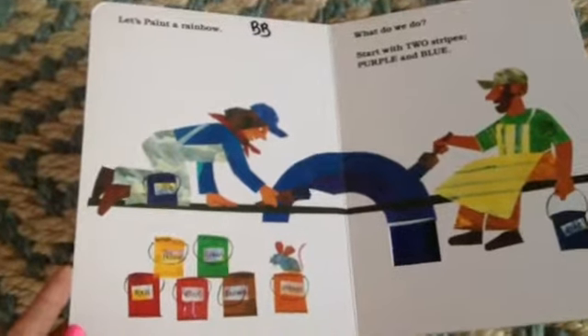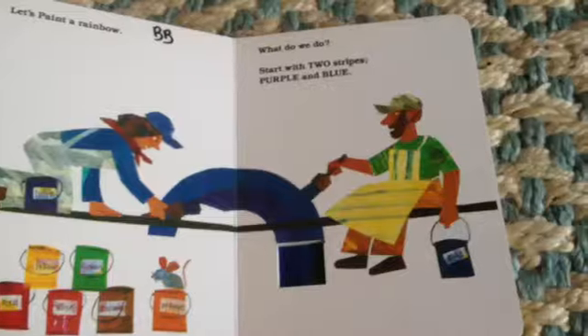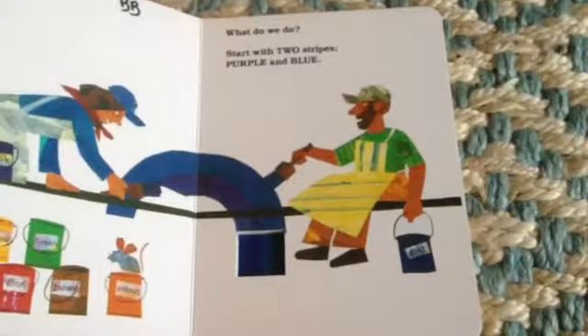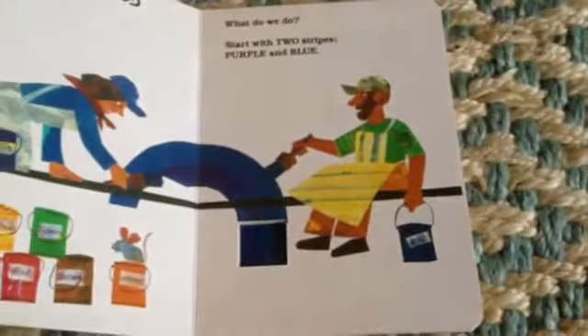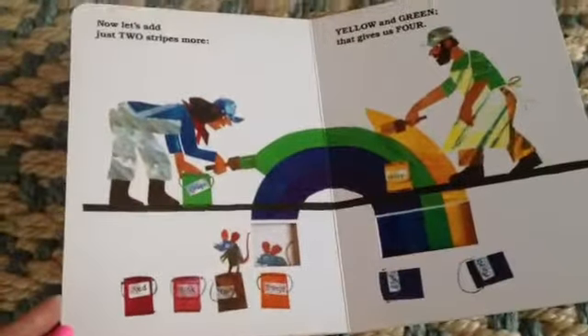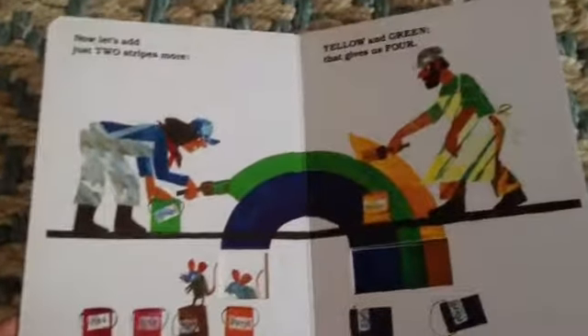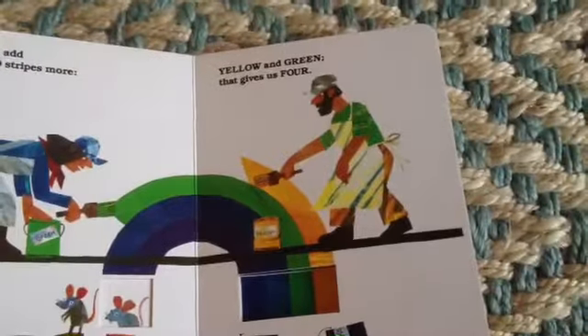Let's paint a rainbow — what do we do? Start with two stripes, purple and blue. Now let's add just two stripes more, yellow and green — that gives us four.